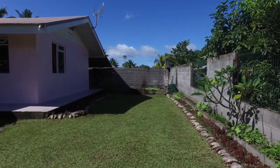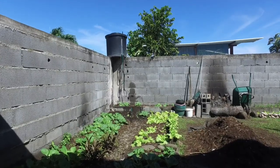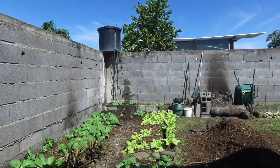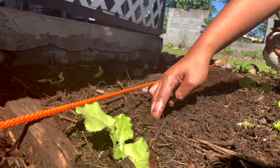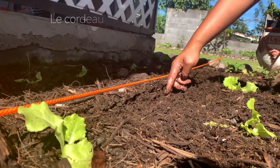Pour réussir vos plantations, vous aurez au préalable choisi un terrain idéal : ensoleillé, à l'abri du vent, proche de la maison et d'un point d'eau. Vous aurez préparé le sol pour obtenir une terre légère et aérée. Tracez plusieurs lignes sur lesquelles vous effectuerez vos plantations. Pour cela, utilisez le cordeau.